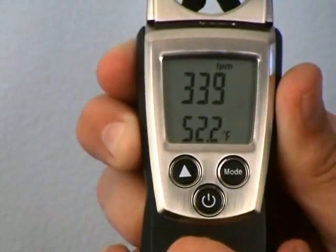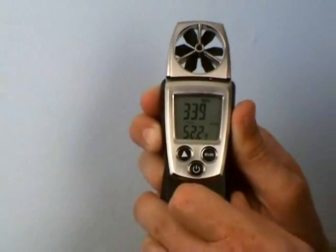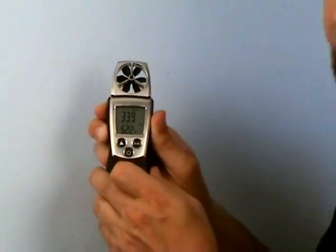Remember this is feet per minute, which is a velocity. In order to get CFM, we're going to have to finish out the process.